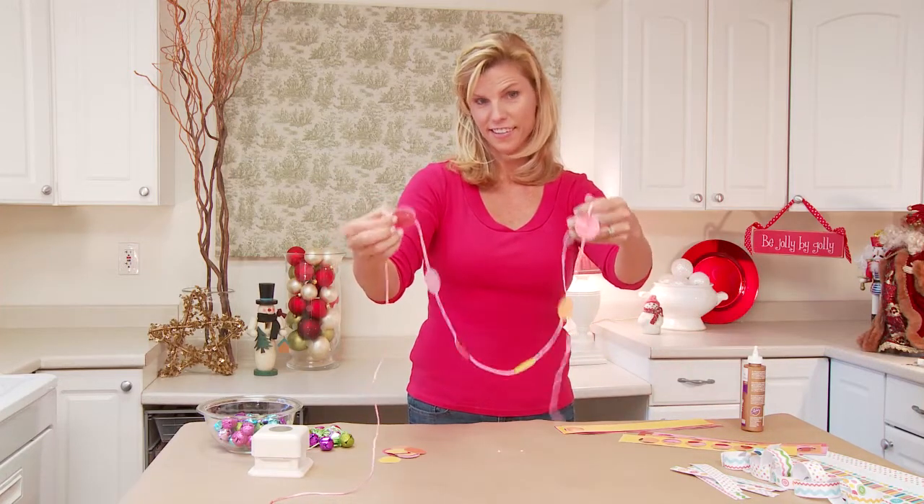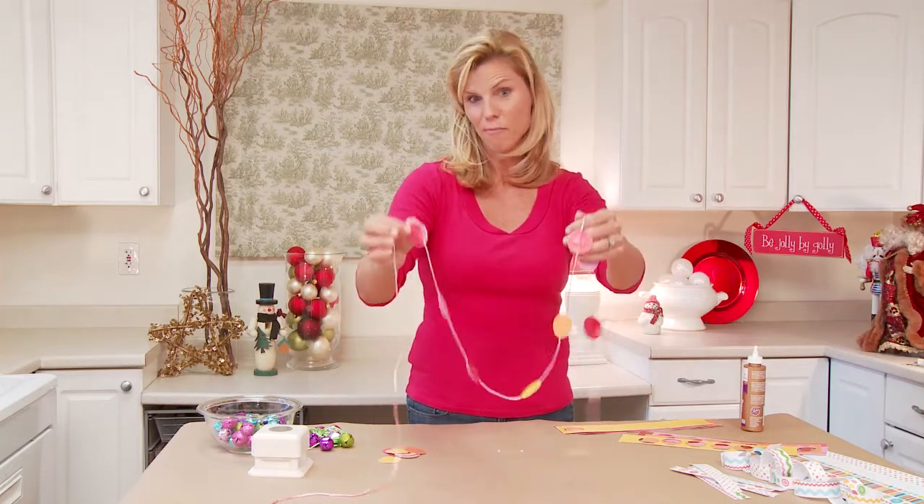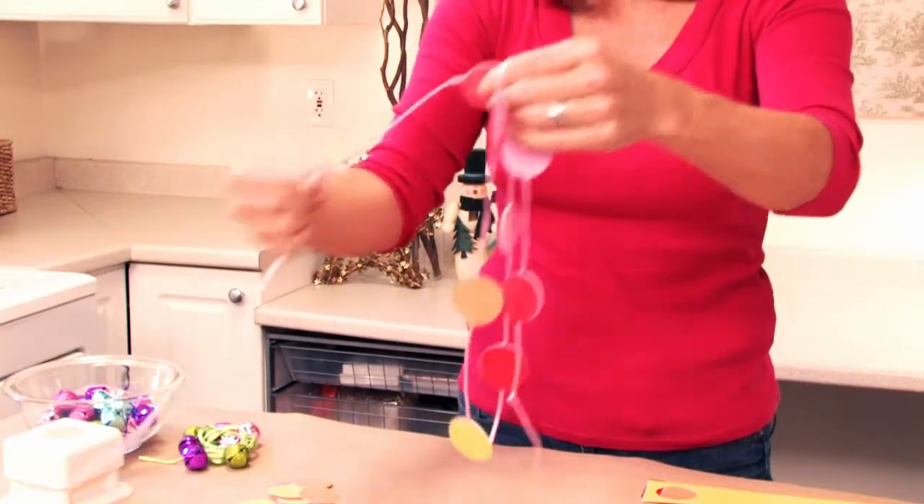What a great, colorful garland this is. The kids are going to love making these — it's a little like Candyland.